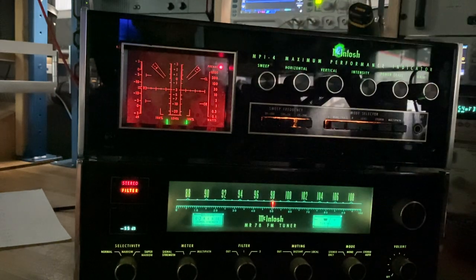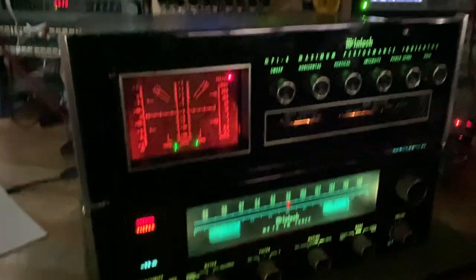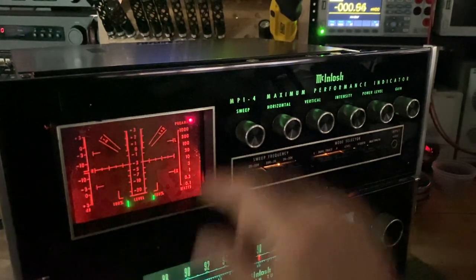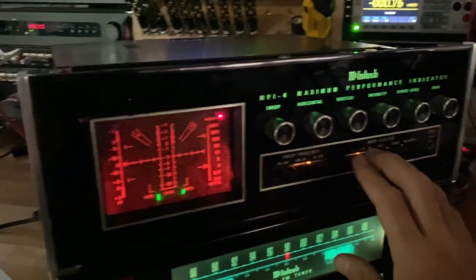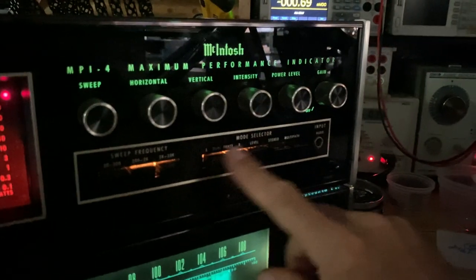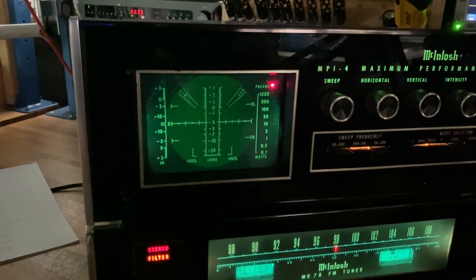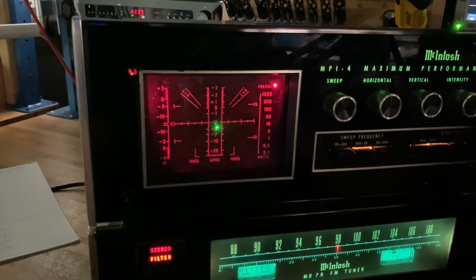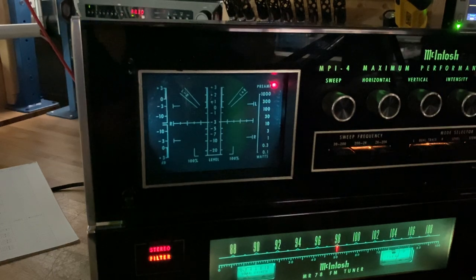The first thing you'll notice on the MPI-4 is that the scope has a pretty strong backlighting, with the ability to turn it on and off. When you switch between the four mode selections — counting left and right separately — the color of the reticle changes: dual trace is green, level is red, stereo is amber, and multipath is blue. I'll go through all the different functions so you understand what they are.